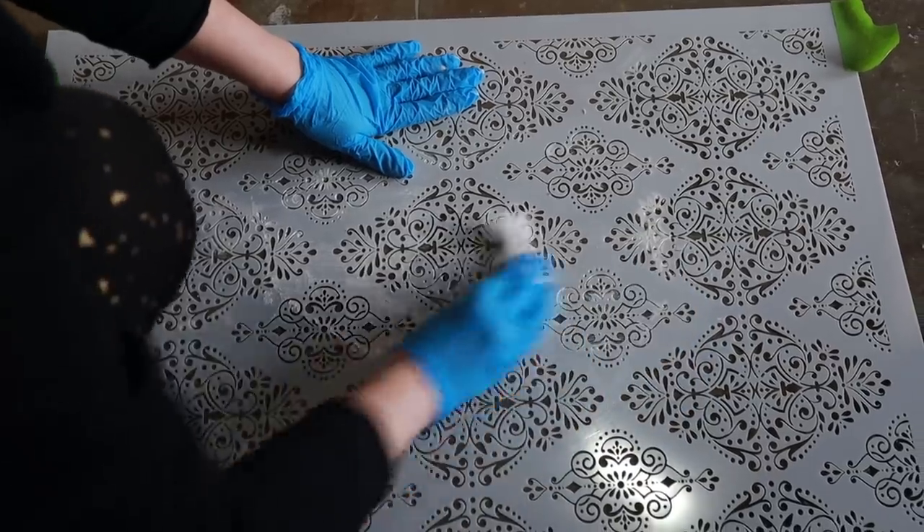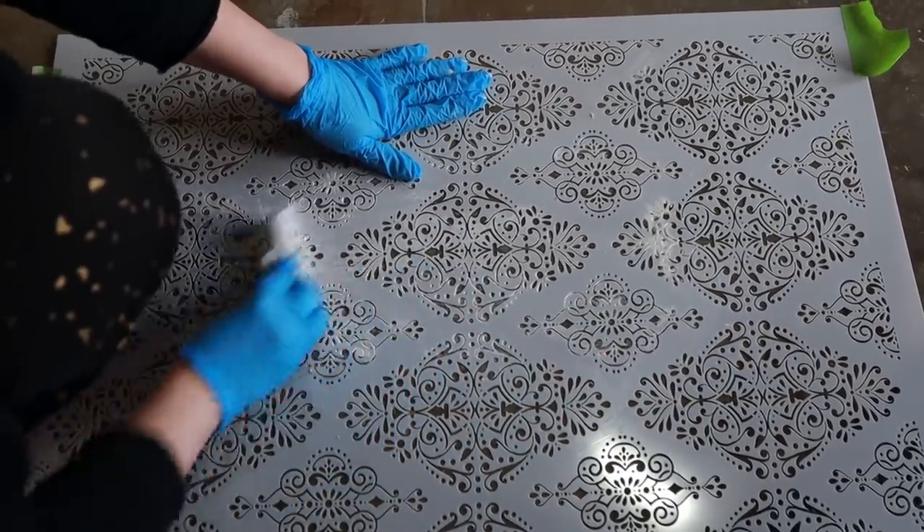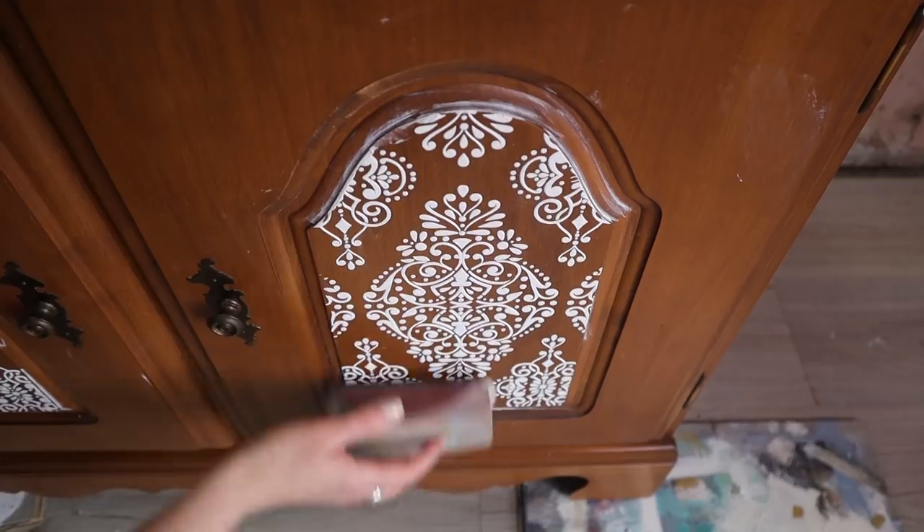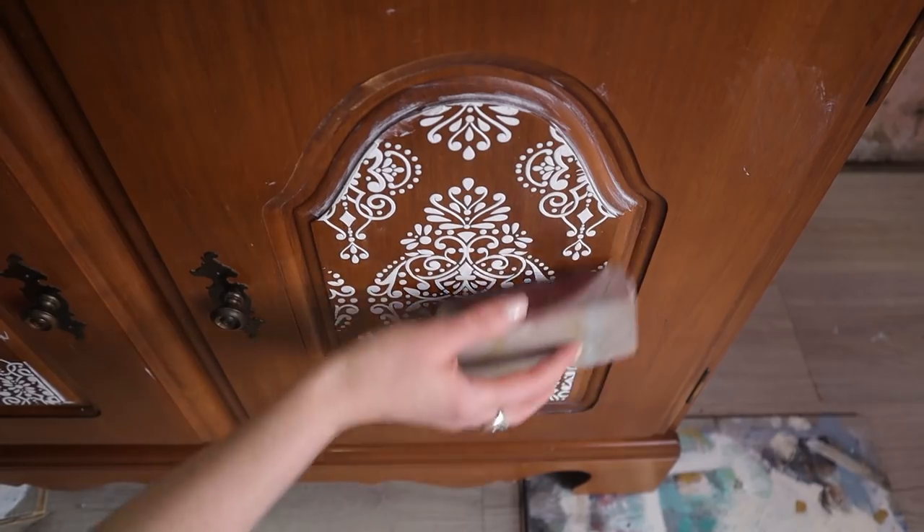Also, do not throw these paper towels down your sink or in your toilet — this stuff will harden and mess up your pipes. When it was dry, I did pass a very light sandpaper over it, just to remove any loose parts or dust.